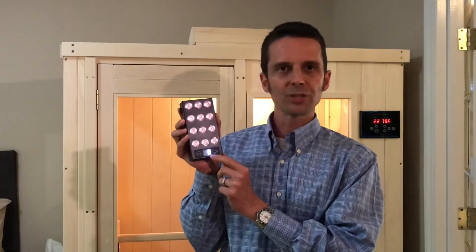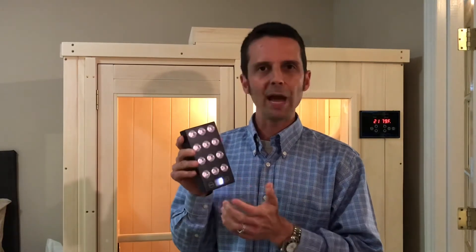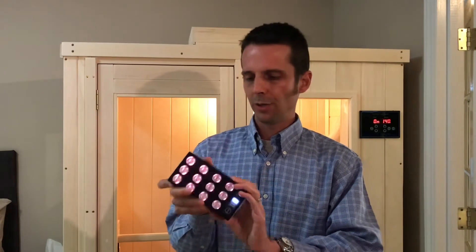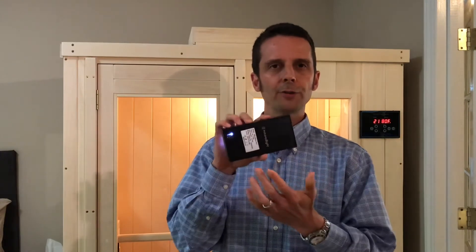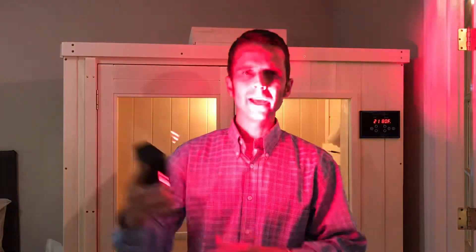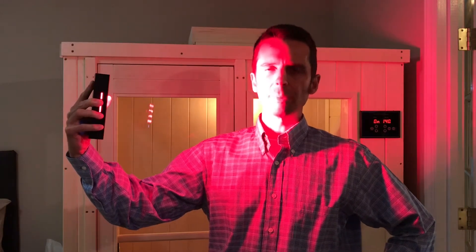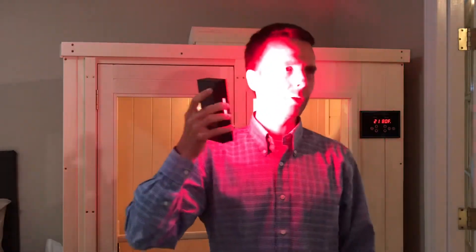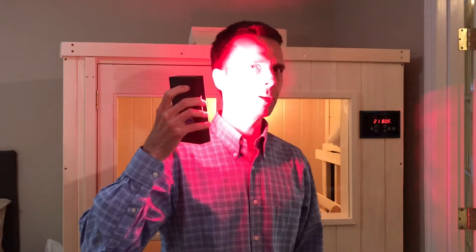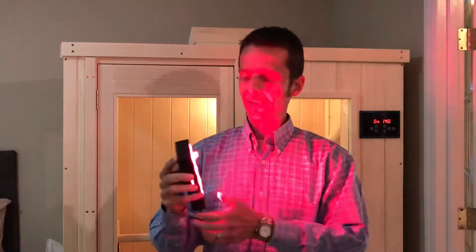It also has a timer on the bottom — it starts at 10 minutes and counts down. There's no fan and no external power source. It also has a battery indicator in the back so you can see how charged up it is. It has a 30-degree lens angle, which means you can hold it at a pretty good distance and still get a therapeutic dosage. Some other units use a 90-degree angle where you have to hold it a lot closer. A 30-degree lens angle is a really concentrated beam, so you get pretty good intensity.